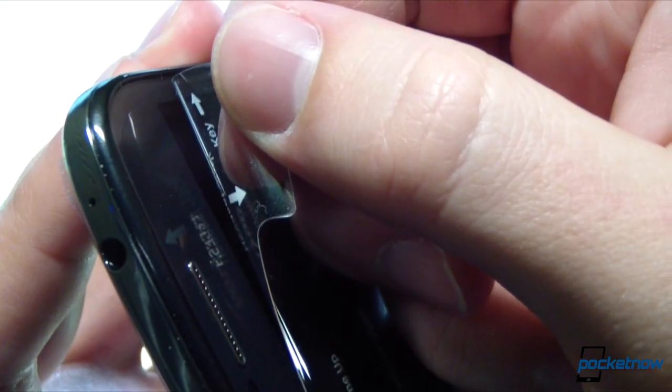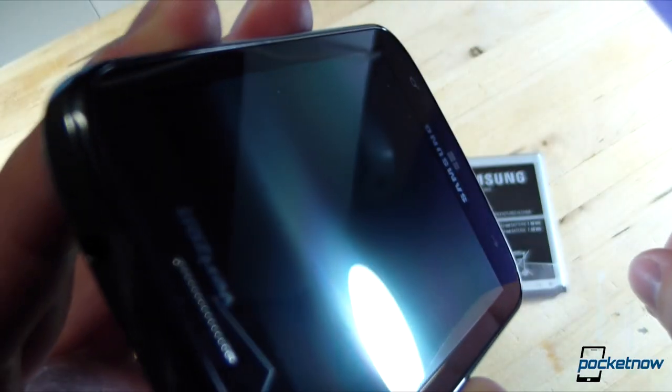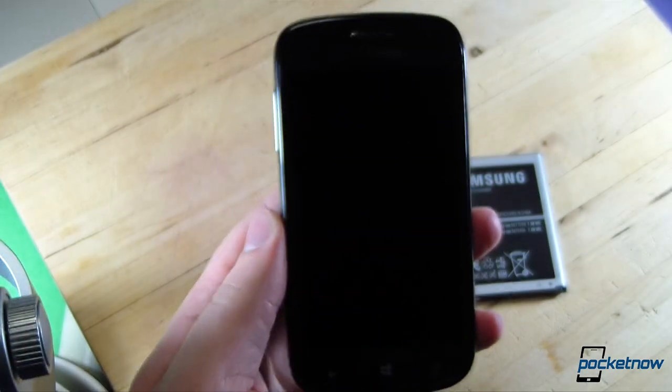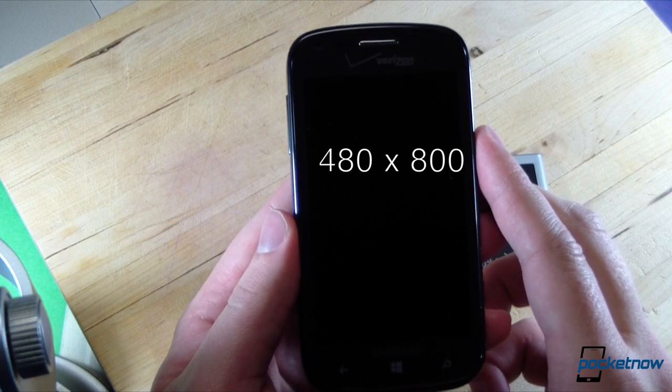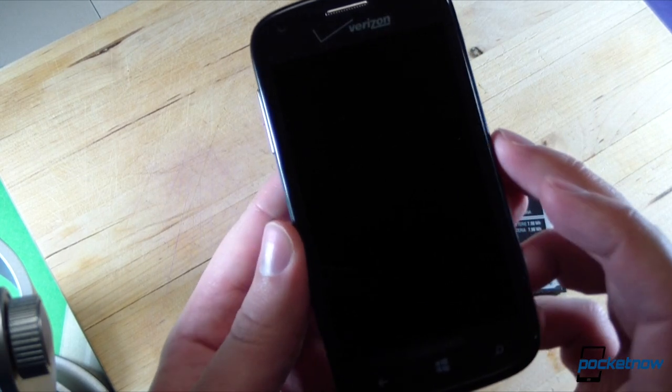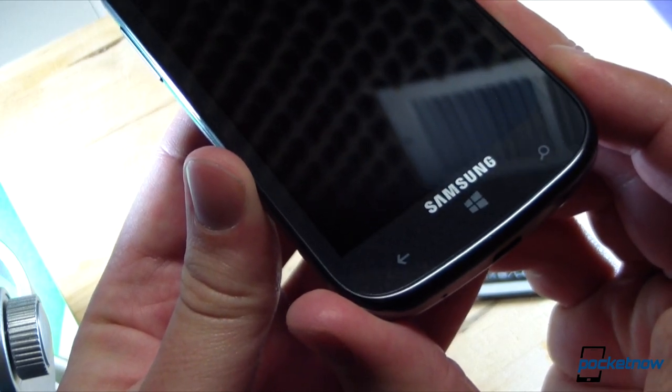Let's go ahead and pull the screen protector right off. Beautiful sound, beautiful feel. There's that display — a 4-inch Super AMOLED display at 480 by 800, resulting in a pixel density of 233 ppi. You can see the Windows Phone buttons down below.